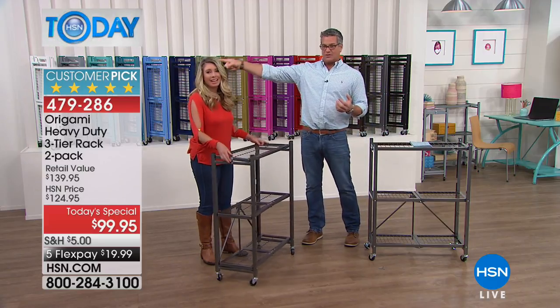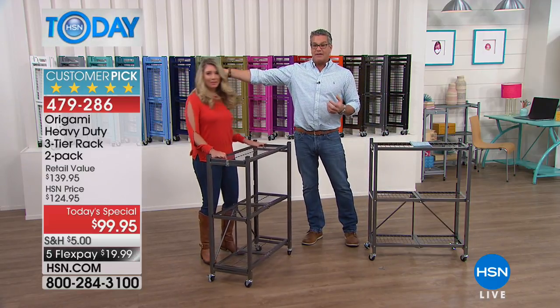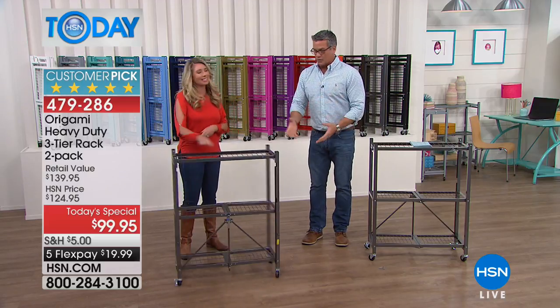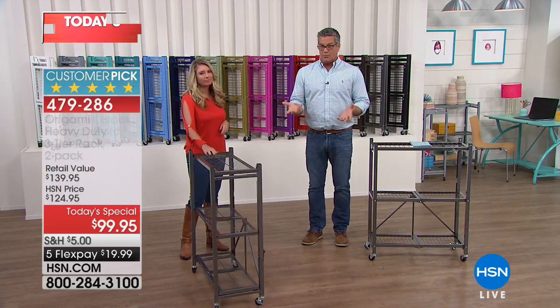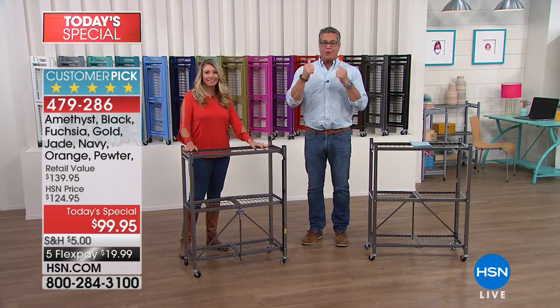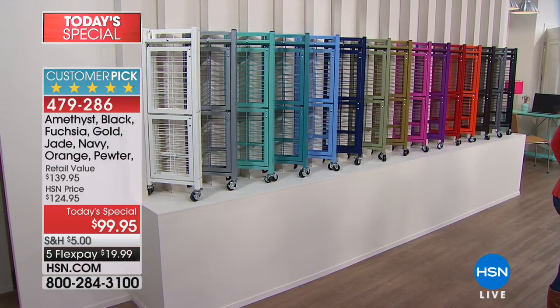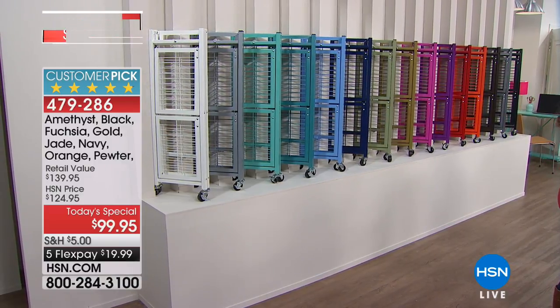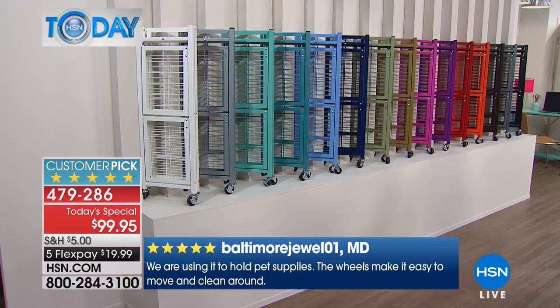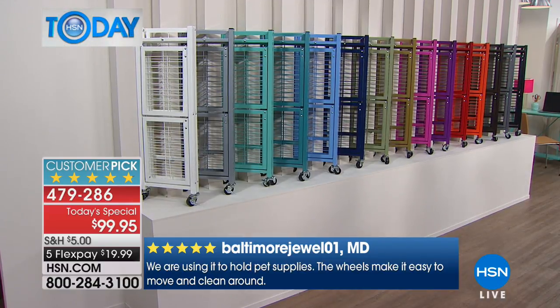We are closing in on 11,000 gone. Look at the gold stars over there — they're almost completely yellow. Thousands and thousands over the years — one of the longest-running products we've had here at HSN, which is hard to do. We've got every color, even brand new colors. One color has already sold out — the Emerald sold out, and we are very close to losing Amethyst and Jade.